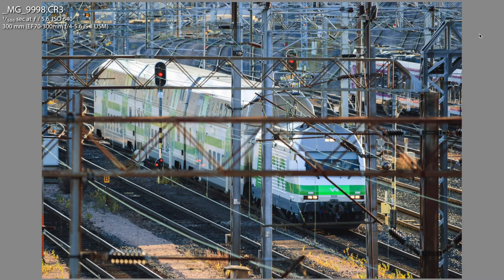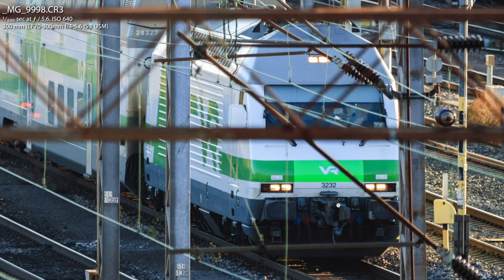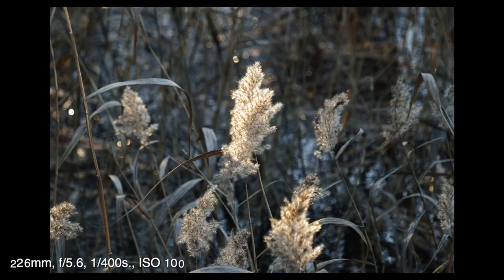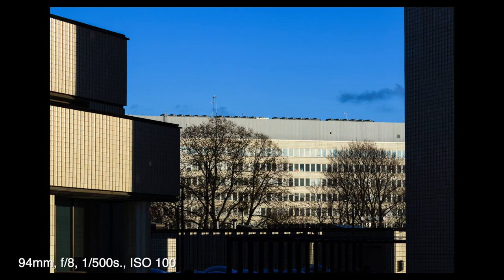I found the autofocus really fast and reliable. Only sometimes when you're trying to focus from the minimum focusing distance — roughly one meter — to something very far away, like 100 meters, there could be some hesitation. But that's normal with any camera or any lens. I did not use this for sports or wildlife photography, but I see no reason why this could not work there also.